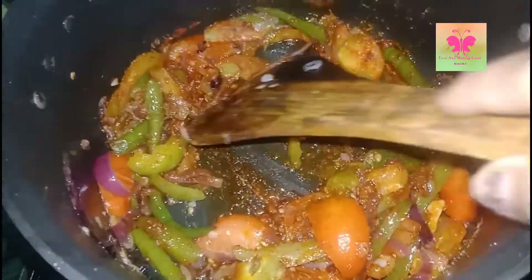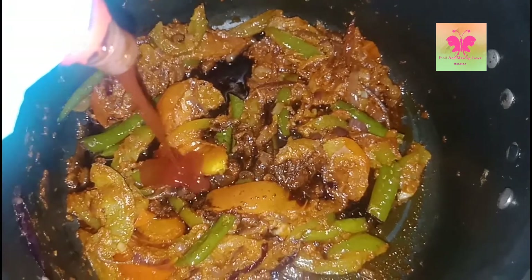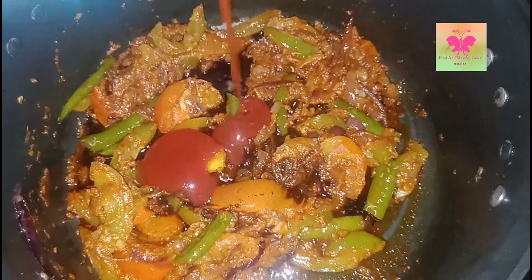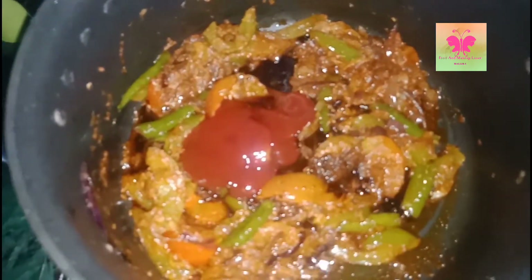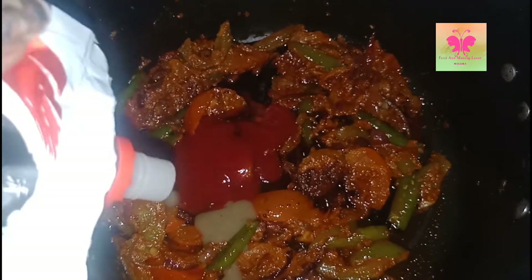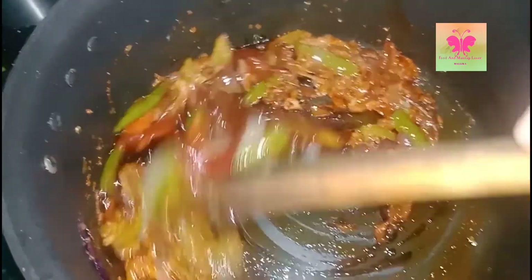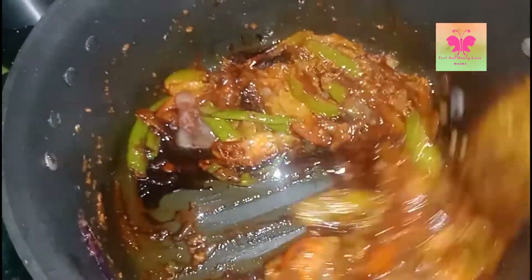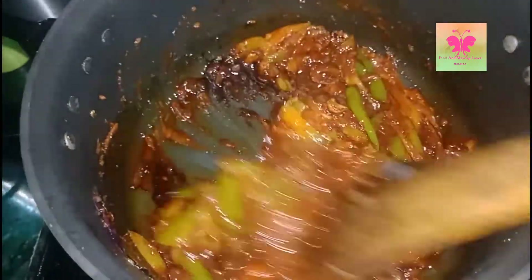The spices are cooked properly. Now to this I am adding soya sauce, tomato sauce, and chili sauce, then mix them well. Cook it for 2 minutes.